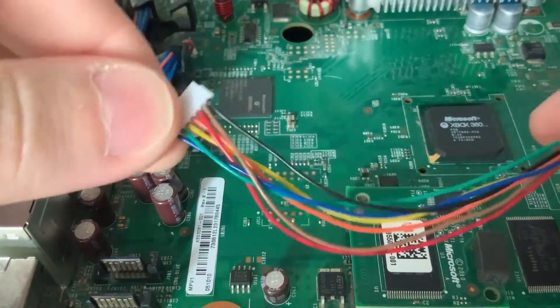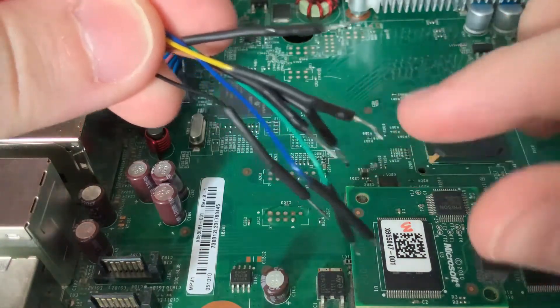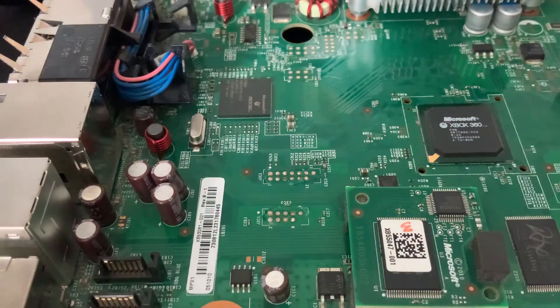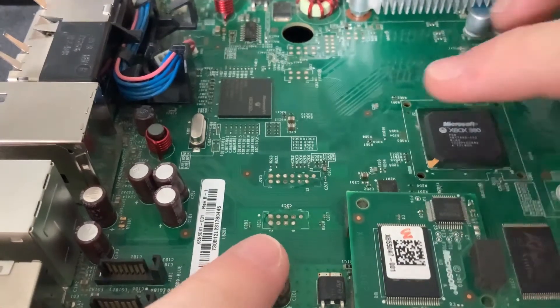You're going to need your standard wires — same ones as before — so you've got your colored cables. You might not have the little connector attachment bits on the end; you might just have standard exposed wire. Either one is fine and either one will work. The points you're going to be working with are these ones right here.